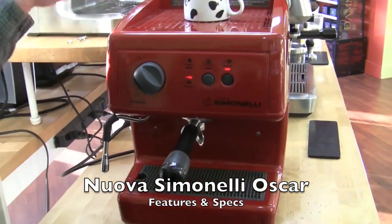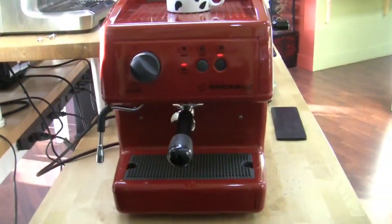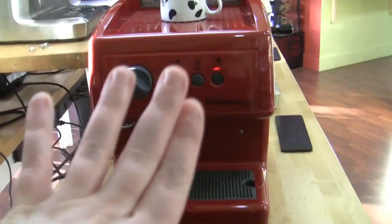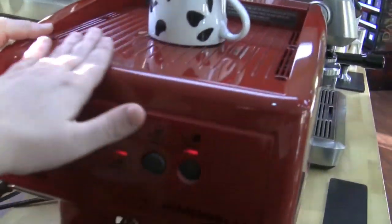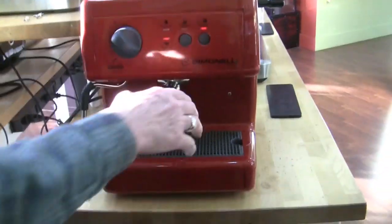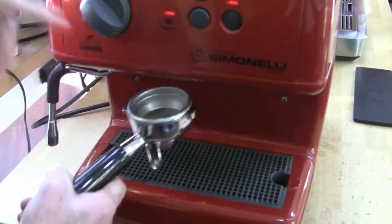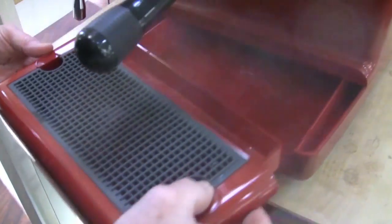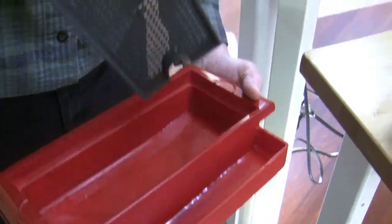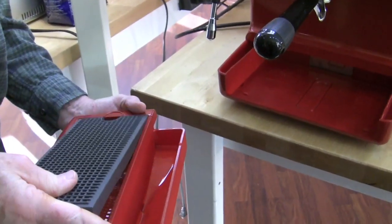On the inside there's a copper boiler, and right back here is an 80-ounce water reservoir — two liters. This machine can also be had in a plumbed-in version, though that one is black only; the reservoir version comes in red or black. This luscious red is really pretty. It has a traditional 58-millimeter portafilter — stainless steel basket, plated brass on the portafilter itself. There's a good-sized drip tray down here, and you can flip it over to accommodate a taller cup.